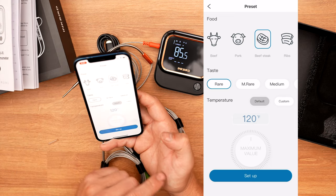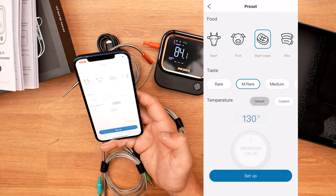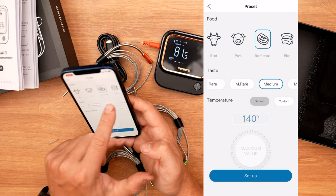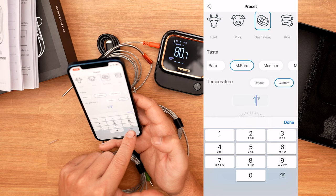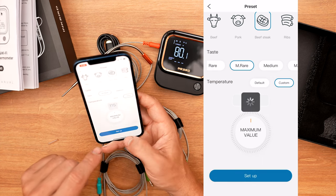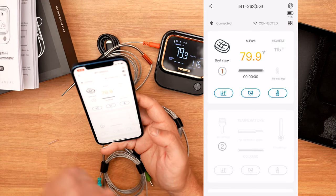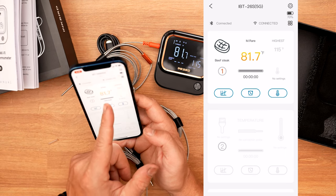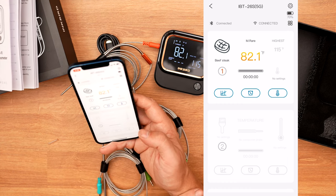We're going to click on beef and then we can set some temperature things. You can say alert me when it hits medium rare, or medium, or you can do custom. So inside here you could say I'm going to do a reverse sear — let me know at 115 degrees once this is ready. All you have to do is hit setup. If this was actually plugged into a steak, it would show the internal temperature is currently 81, and it will send a notification once it reaches your set temperature.